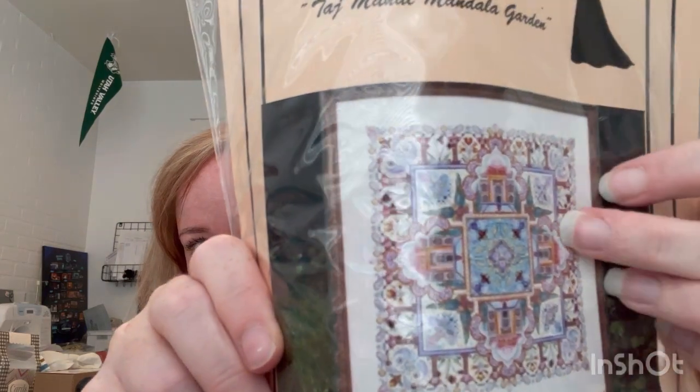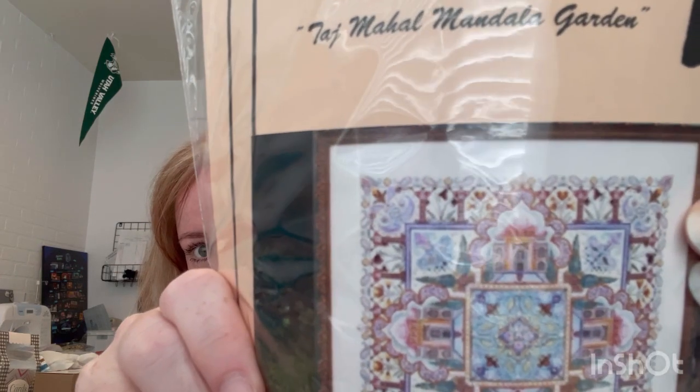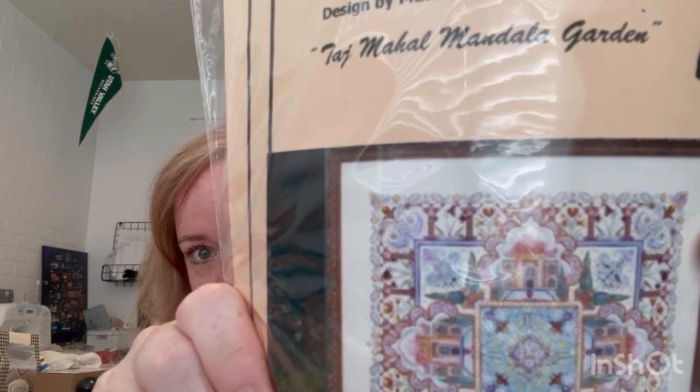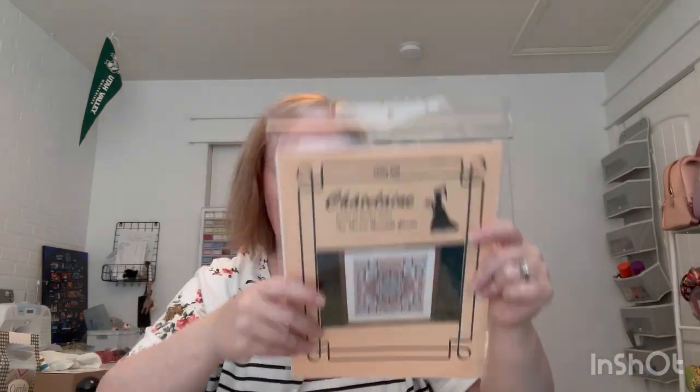I'm working on that middle. I've got all the buildings and then all this border. That border is insane but so gorgeous. Taj Mahal Garden.